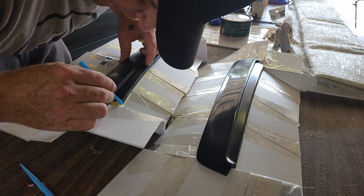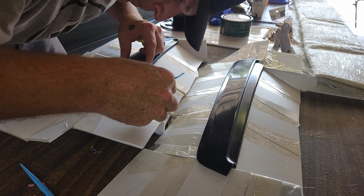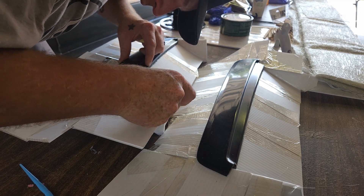Once you've got the flange built, you want to seal up all your cracks with tape and fill in any little gaps with modeling clay.